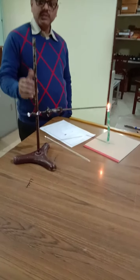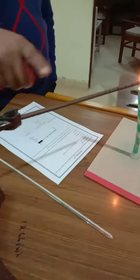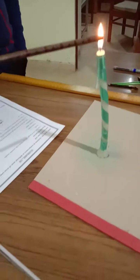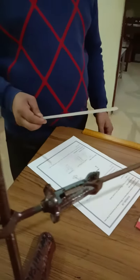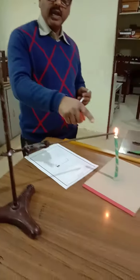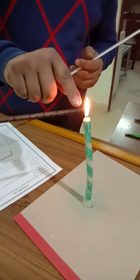You can see the arrangement here — a clamp stand, an iron rod of 30 centimeter length, and a candle. We also have a thermometer.